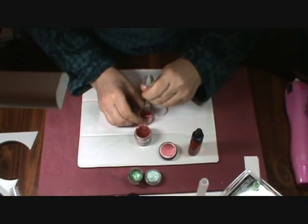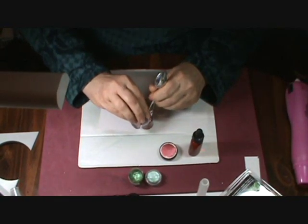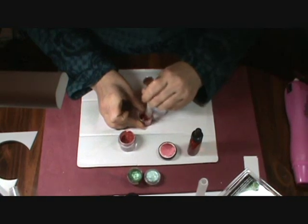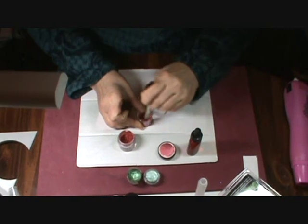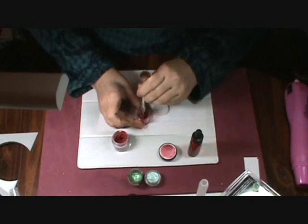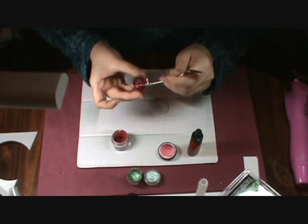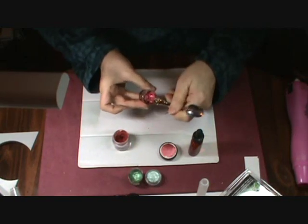I do need to add more Pearl X powder. What you want is a thick paste — it's not quite thick enough yet. There, that's what we want. See how thick that is? It's very clumpy.